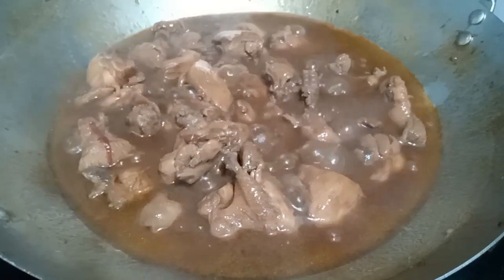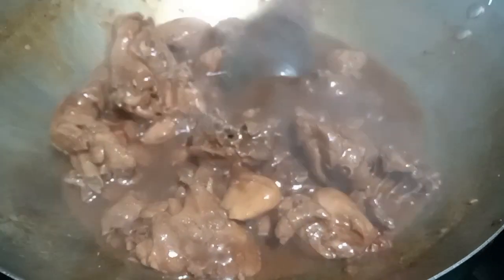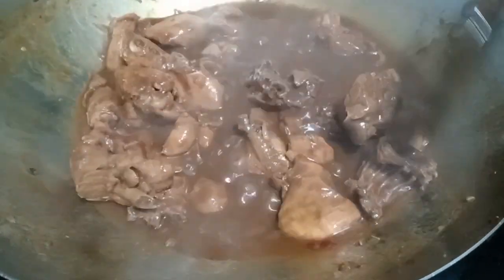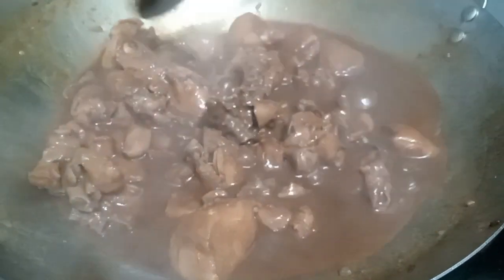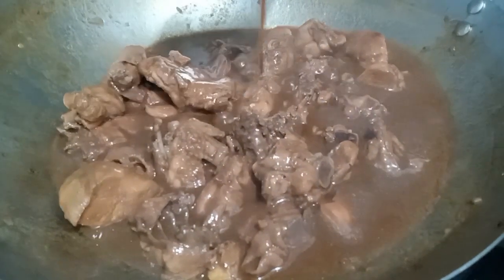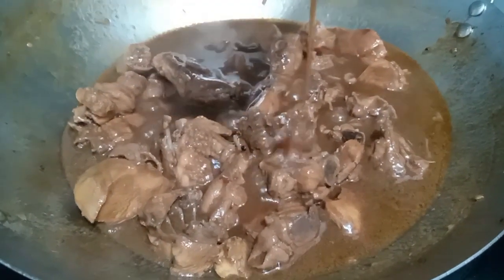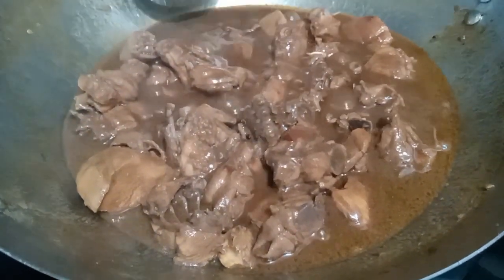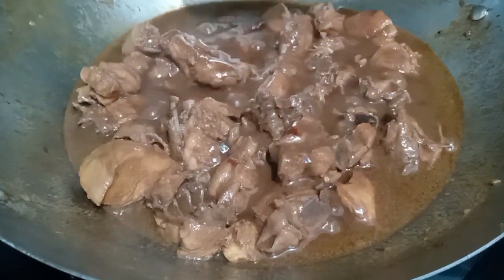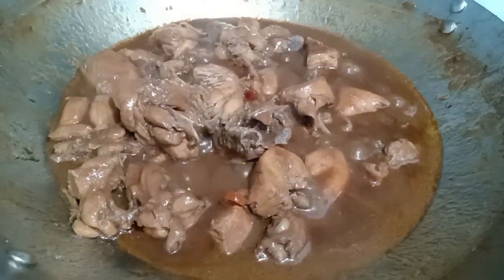Check ulit natin, mga kalanders — niluluto natin. Ayan na, malapit na talagang lumapot yung sauce niya. Hindi natin ito patutuyuan kasi napakasarap ng sauce nito. Bigyan pa natin ito ng 5 minutes, okay na to. Ayan na, mga kalanders — lapot na ng sabaw niya, yung sauce niya. Okay, takpan muna natin. After 5 minutes — chikulin natin. Ayan na yung tura niya, mga kalanders — okay na to. Off na natin yung apoy.